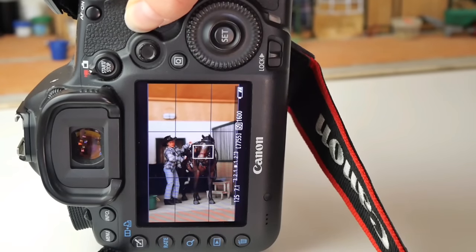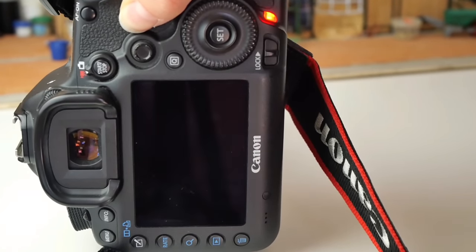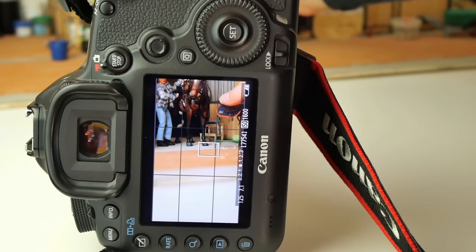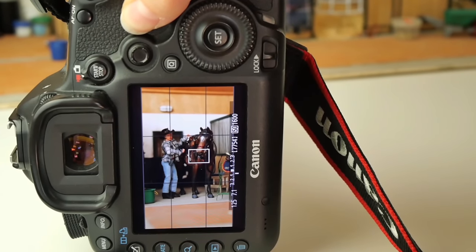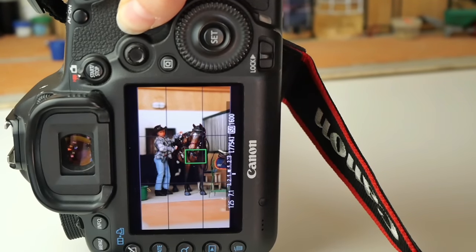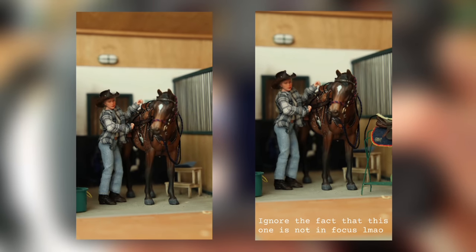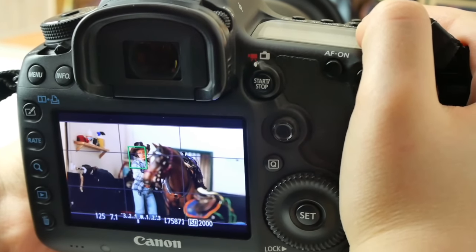Another tip I've picked up along the way for photography is to not only have stuff in the mid and background, but also in the foreground. This works out great when you have a low aperture, as the thing in the foreground will be blurry, but it will just add an element of randomness which I find looks quite realistic. Here's another example of that — here I am only focusing on my doll's face.